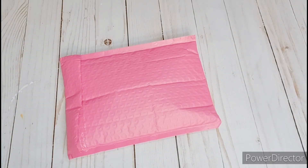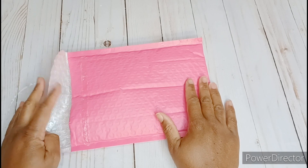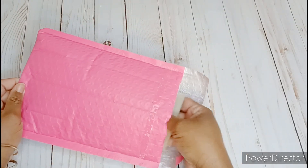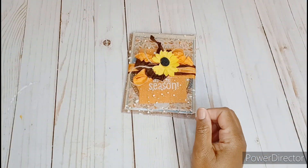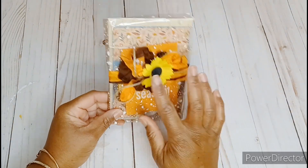Hi guys, welcome back to the channel. This is Stace Stace. This package here is from Shawana, who is My Reality Crafts here on YouTube. We're also in a Facebook swap group together and we signed up to swap fall cards and I was partnered with her. So let's take a look at her fall card.